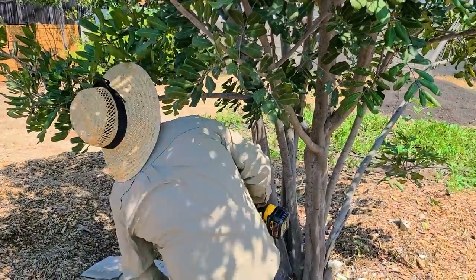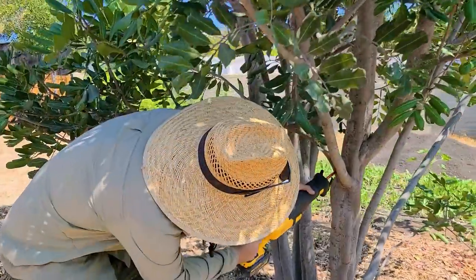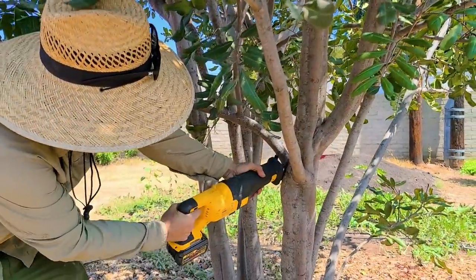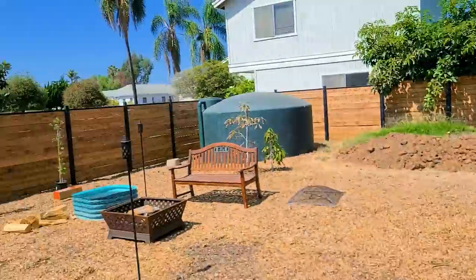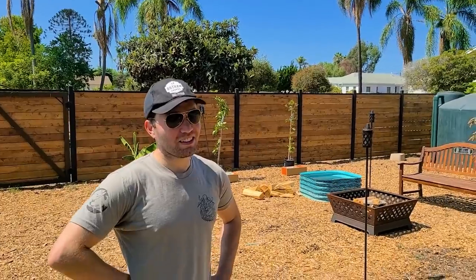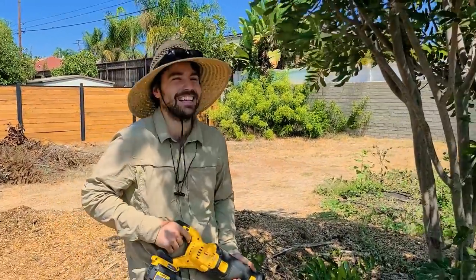The Sawzall — I mean, it's the best named tool I think I've ever seen in my life. I'm going to clear a little of these branches first. It's pretty easy. It's time for daddy to try.